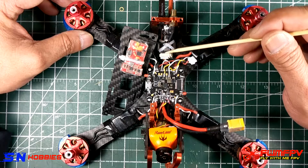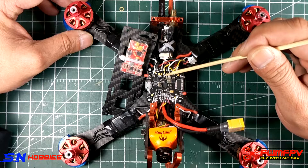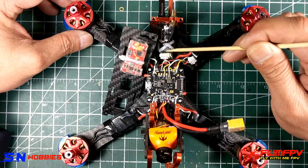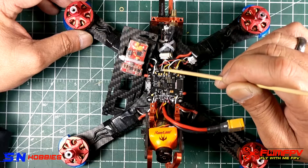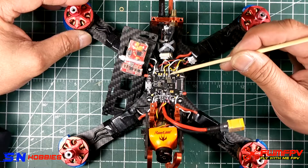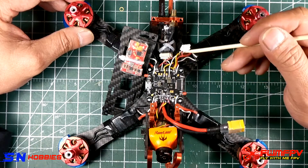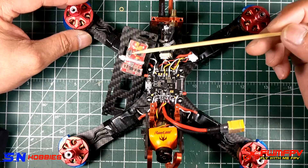That way you have access to the Crossfire protocol and RSSI: channel 1 goes to RX4, and channel 2 — which carries the RSSI signal — goes to TX4. After you've done your resource remapping, the LED pad becomes the control wire so you can control your IRC Tramp or anything that has smart audio through that wire.